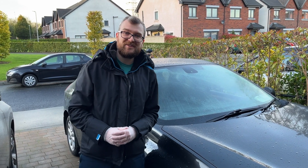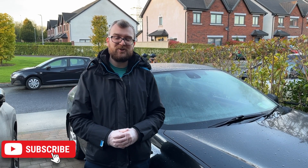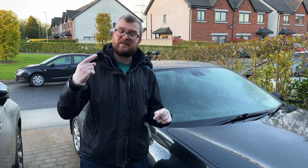Hello and welcome to another episode of Driveway Dudes. Today I'm going to show you how to change the front wiper blades on a Renault Laguna Mark 3. This should apply to years 2007 through to 2015.